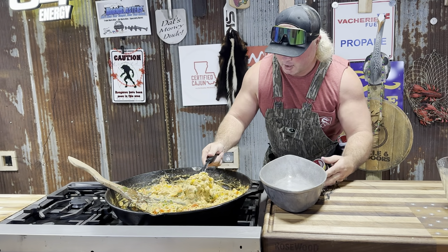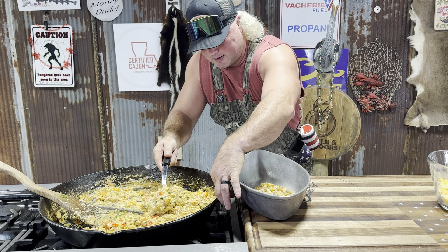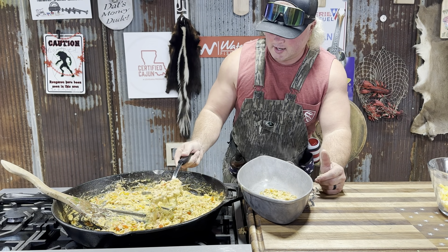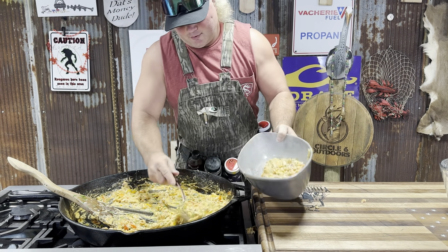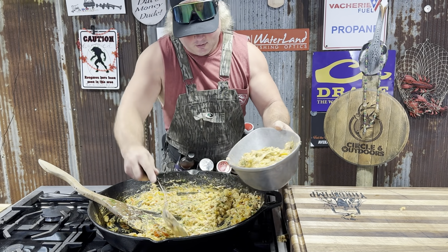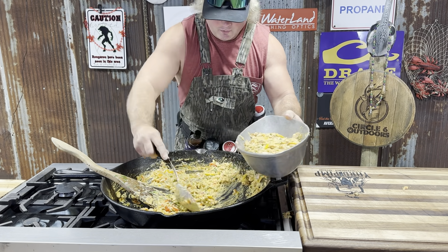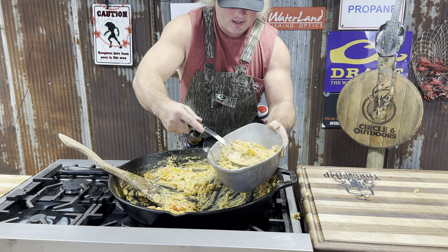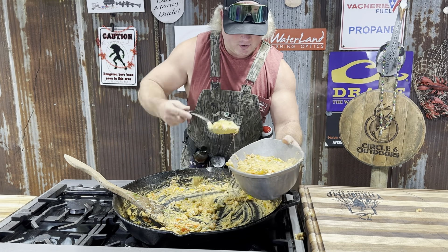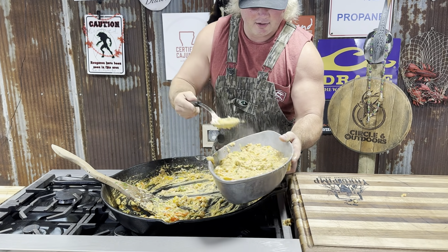Let's fill that old boat up dude. Check that out — flopping in there. Look at that right there. Get it in there. Maybe I should do it differently — get it like that, that'll work. I guess I'm going to be cleaning my stove today. Get it in there nice and pretty. Can you not make a mess? I don't think that's in my vocabulary. Get that spread out. Look how pretty that looks already.